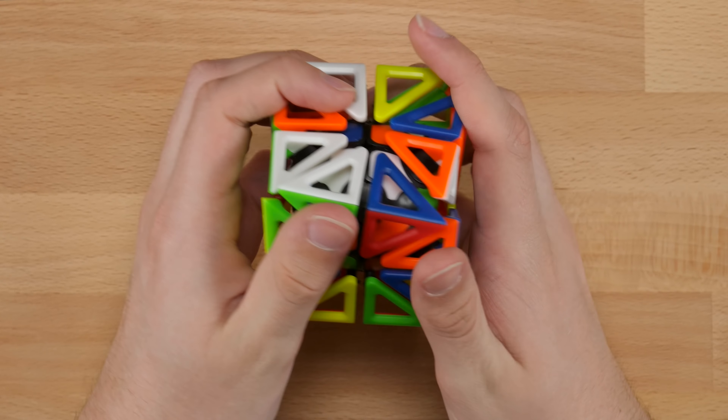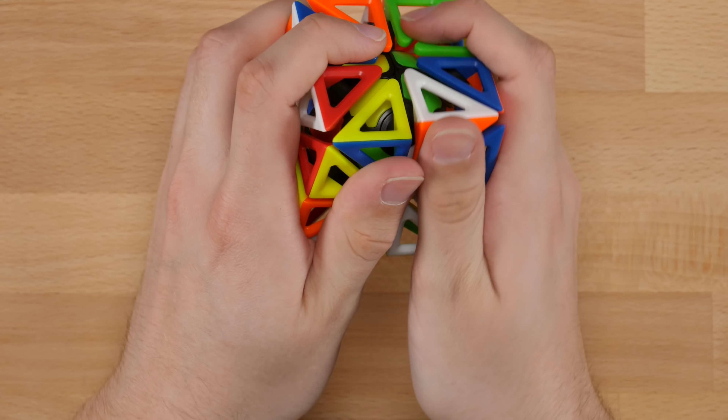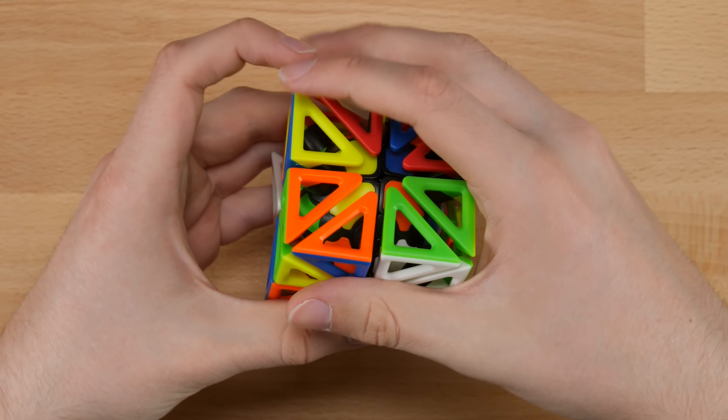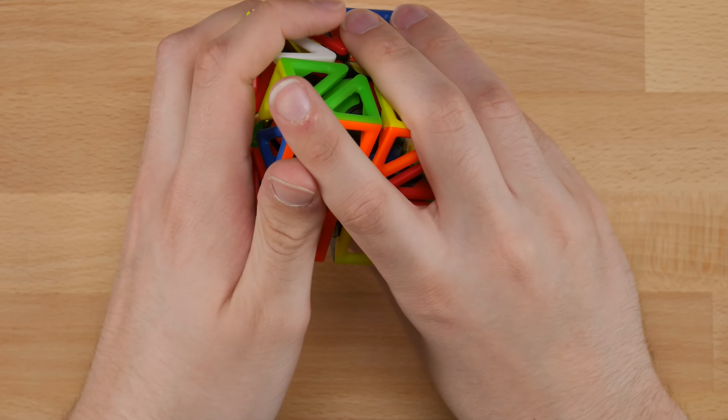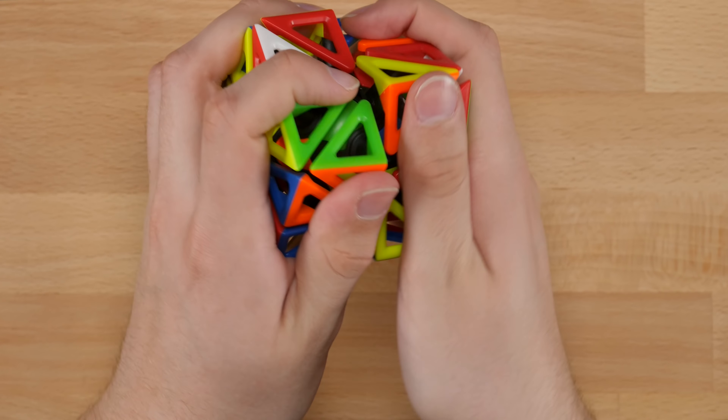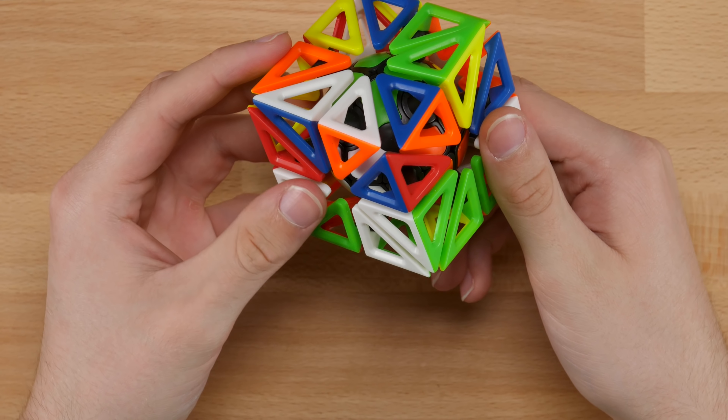So then we'll just get all the yellow pieces up. And then we just have to switch these two, so just do a J-perm. And our inner 2x2 is done.